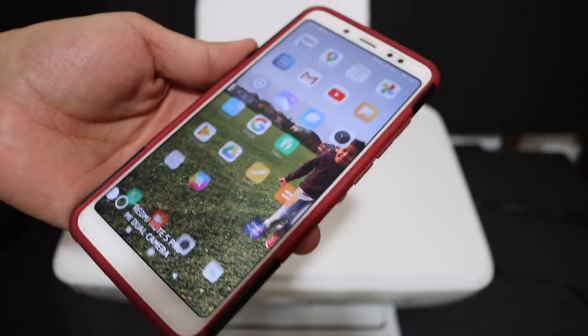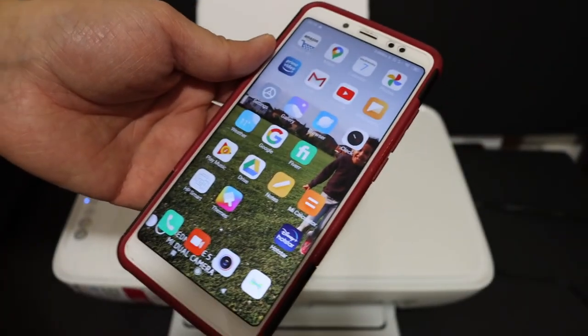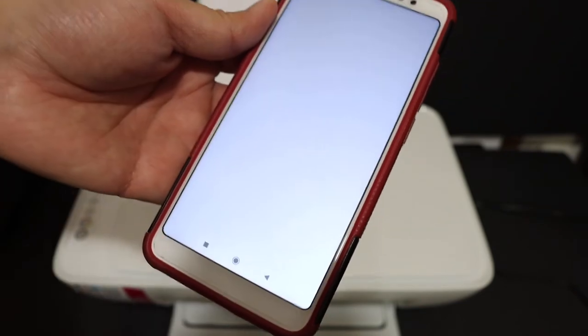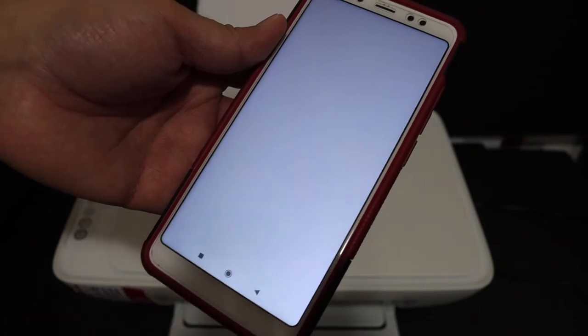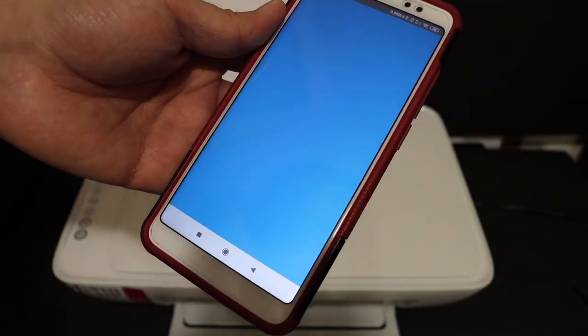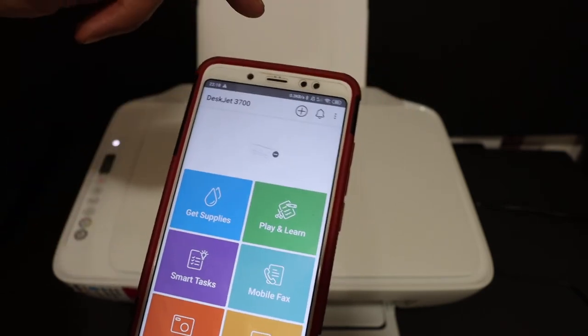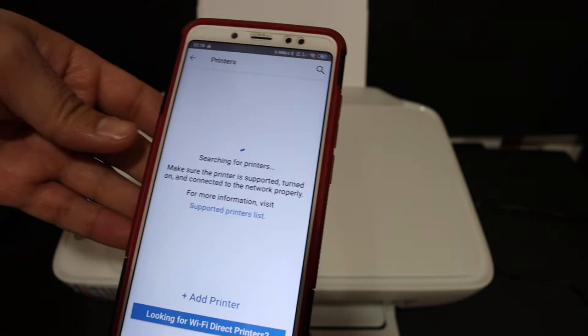I have an Android device here. Open the HP Smart app — you can download it from the app store. Once downloaded, start your setup. In the HP Smart app, we need to add the printer. At the top of the screen you'll see a plus button, so click on that and it will search for available printers.